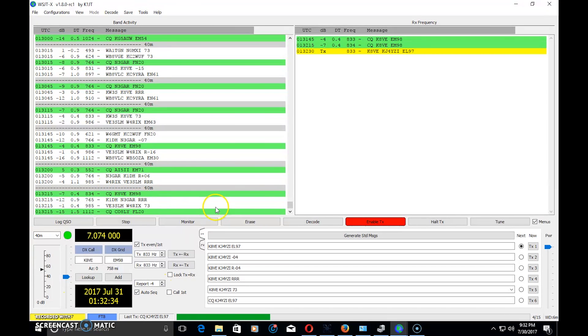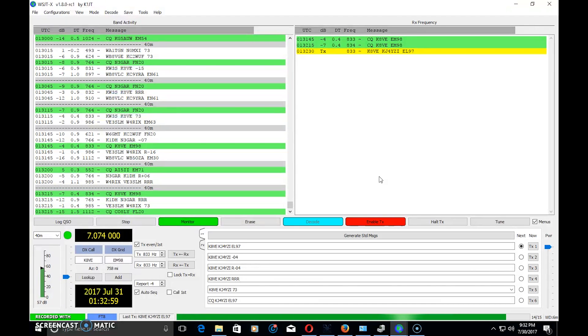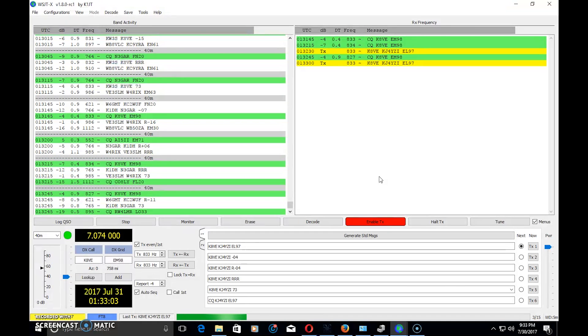I chose to respond to K8VE. When I click on his callsign twice it populates in the macros and starts the Auto Sequence, so it begins transmitting. Right now I should be decoding his response to me, which should be my signal report. I can see he's still calling CQ so I'm going to call back again — it keeps responding until it sees his reply come up in red, recognizing the response was successful, then the auto sequence continues. It's a waiting game every 15 seconds.